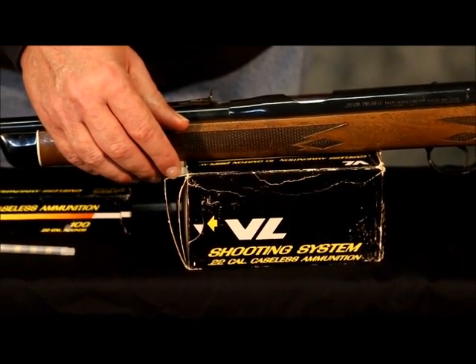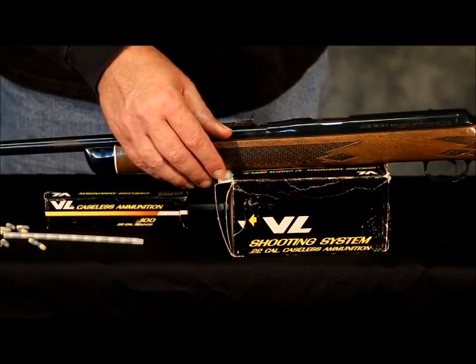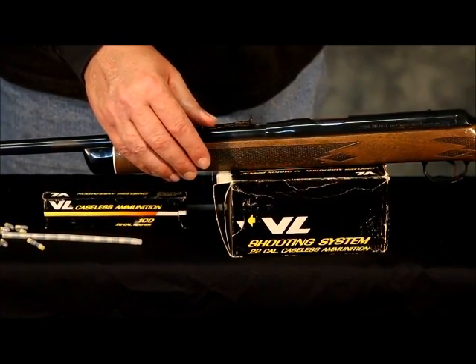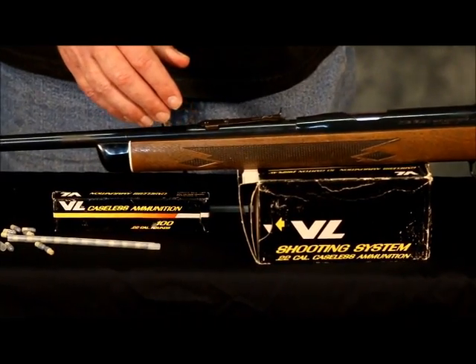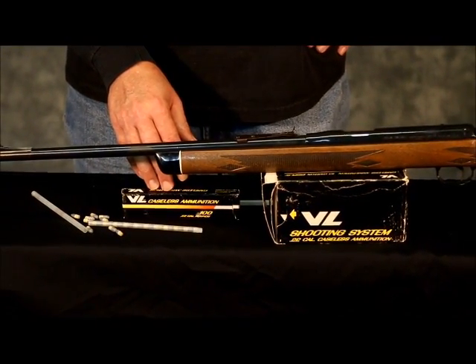At the time I got the gun, I got several of the 1,000-round bricks for, I believe, $17 per thousand — which is a really good price, because now you can pay $15 or $20 for just a 100-round box.